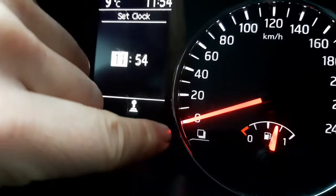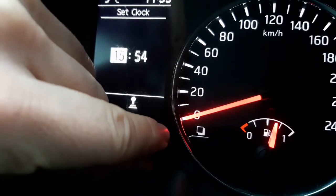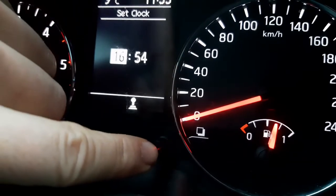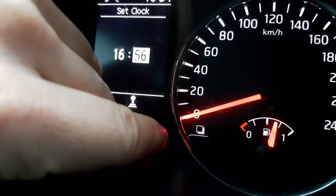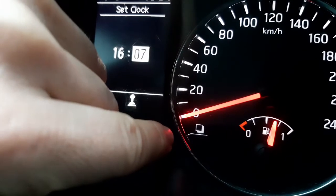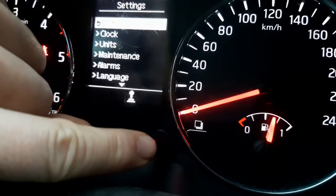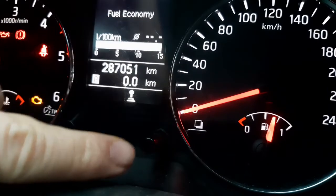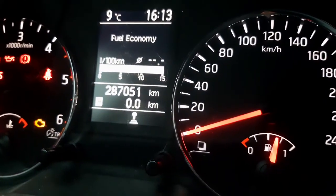Rotate the rod to pick the hour, then press to choose the minutes. When you have set the minutes, press again — and voilà, the clock is now set to the correct time.